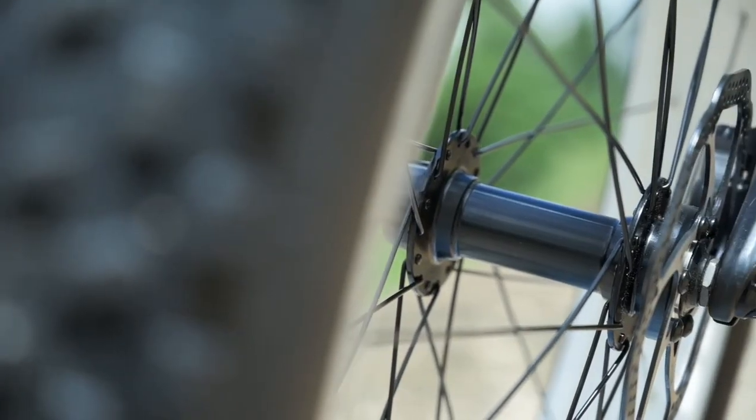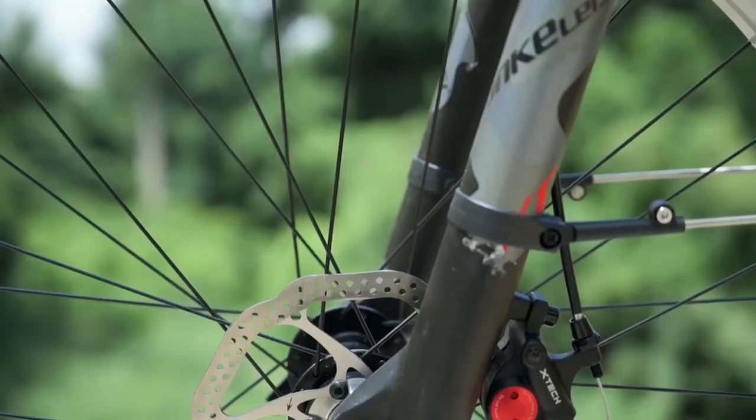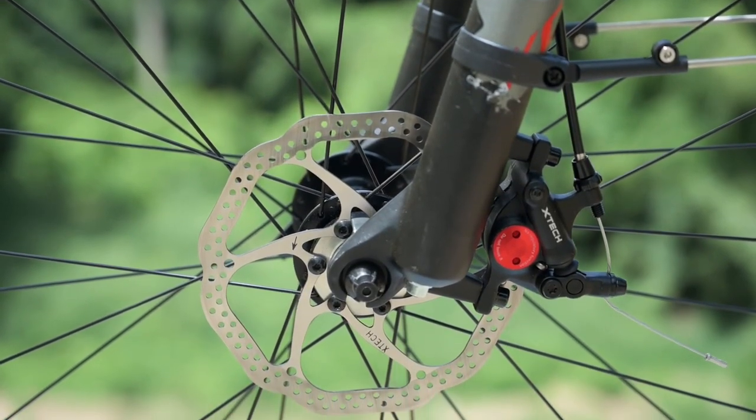Could we see hydraulic disc brakes here in the future? Yeah, that would be great. But as it sits right now, I didn't feel like stopping power was lacking in any way.